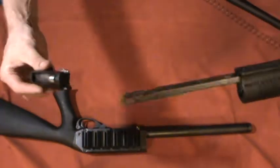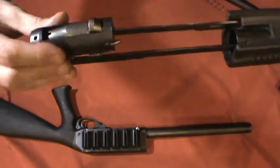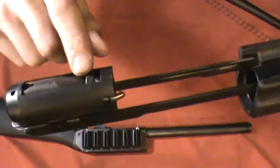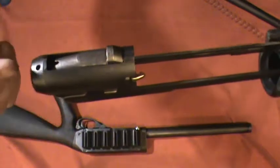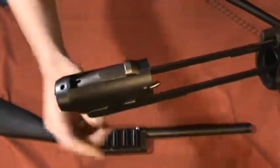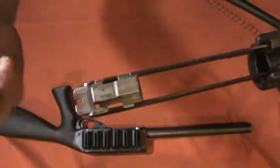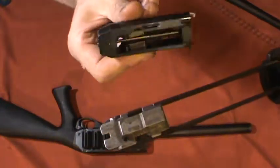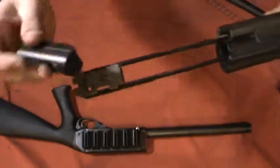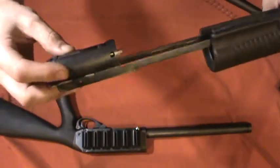Your bolt sits on top of the action rails. Push it back and the locking lug drops down; push it forward and when the bolt goes up into battery, this locking lug lifts up and goes into the top of the receiver. It just sits on top of this other block which interacts with the underside. This isn't exactly a technical breakdown, but generally that's how it works. I'm not going to disassemble the whole thing — there's no need. One of the nice things about a shotgun is as long as you keep it clean and check that no parts are overly fatigued, it'll hold up for a long time.